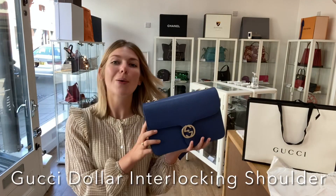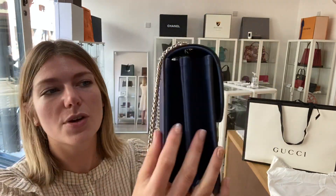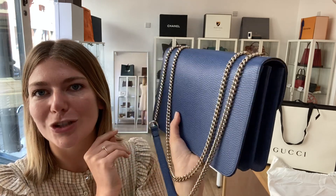Hi everyone, welcome back to Arm Candy. We are back with some Gucci today. This is a Gucci Dollar Interlocking shoulder bag and it is a lovely blue — a really nice color, perfect as a day-to-evening bag. It's gorgeous.